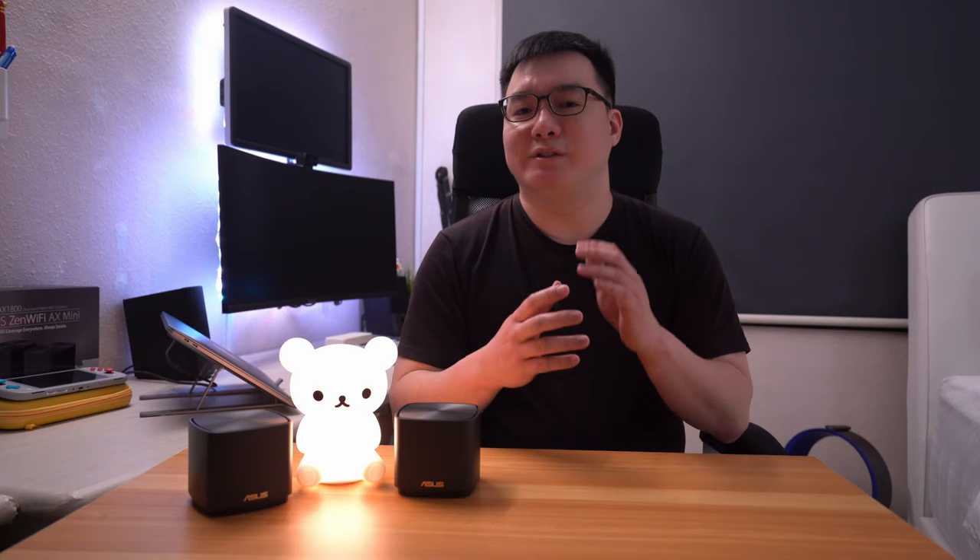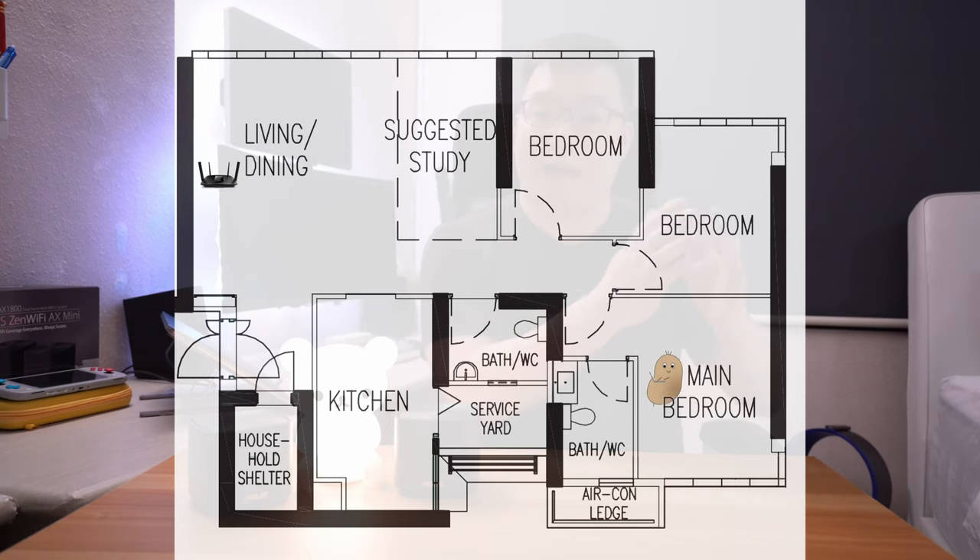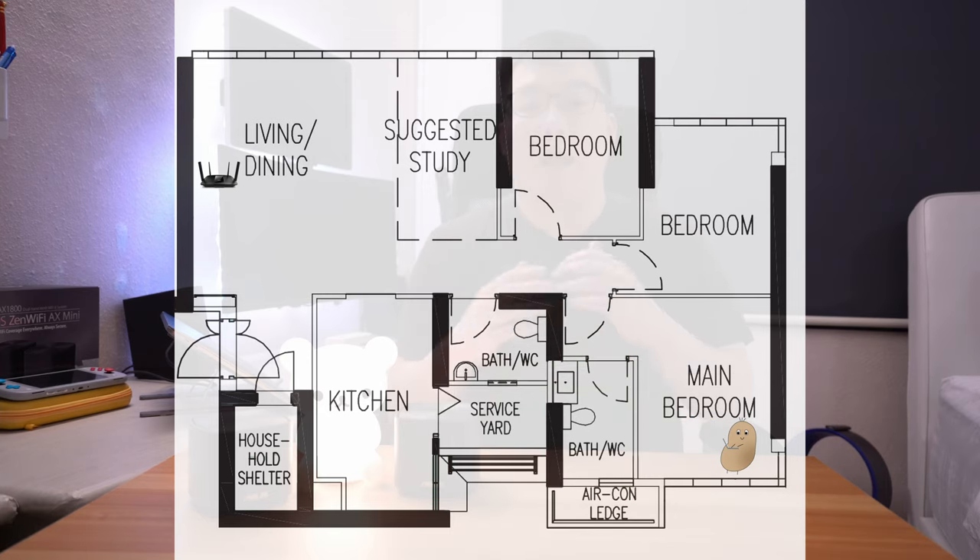Before I get into testing the actual devices, let's do a quick 101 on how mesh Wi-Fi works. In a typical setup, you have a modem connected to the main router, which communicates with your devices over Wi-Fi or LAN cable. However, with just a single main router, device placement matters a lot — if it's in an extreme corner of the house, you're going to have a lousy connection in the opposite corner. Additional Wi-Fi access points solve this by placing secondary units in other parts of the house to extend Wi-Fi reach to those areas.